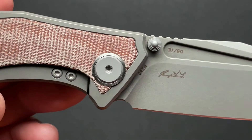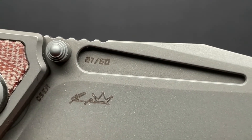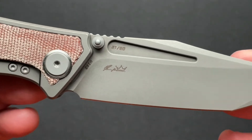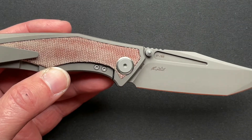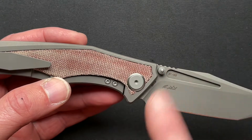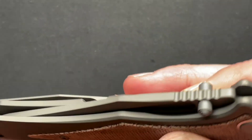This pocket clip is also titanium and works perfectly well in and out of the pocket. You have the M390 marking, the maker signature, and it does have 27 out of 60 on there. I gotta believe they made more than 60, but perhaps they made 60 in this version, 60 in the carbon fiber, 60 in the G10, and 60 in whatever other inlays they did. If somebody knows, put that down in the comments.